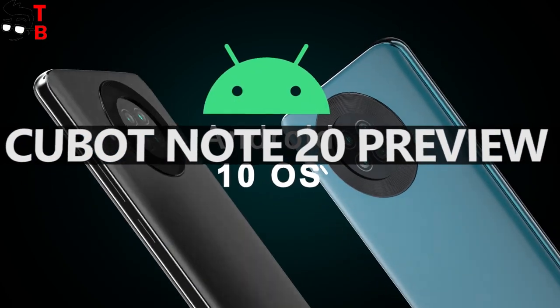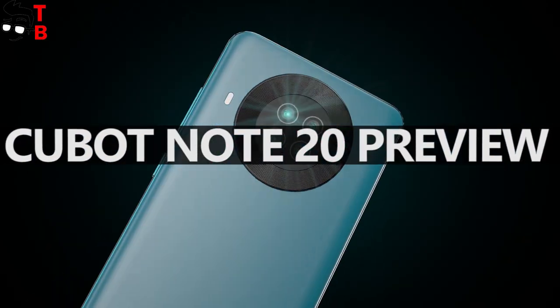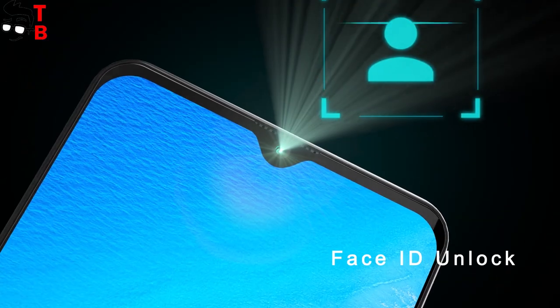Hey, what's up! The Chinese manufacturer Qubit plans to release one of the most beautiful budget smartphones of 2020.